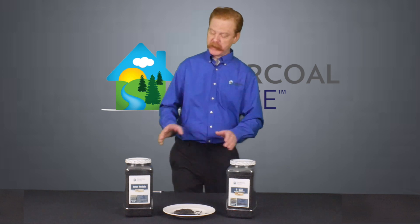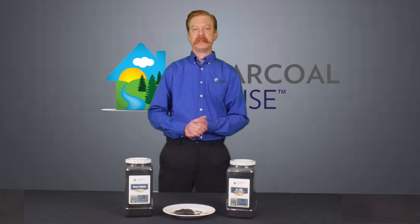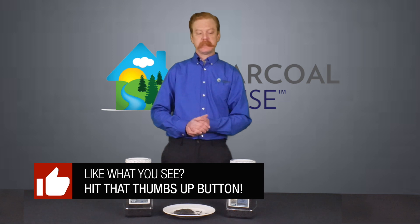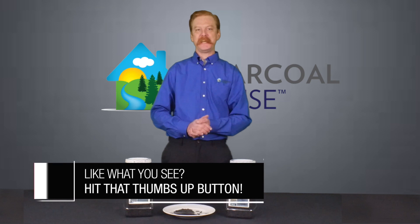If you have any further questions regarding our 4mm or our 4mm SU for mercury vapors, don't hesitate to visit the link below at biactivatedcharcoal.com, or you can call me at 308-665-1566. And if you like the information you've received here today, don't hesitate to give us a like and check out our other videos.